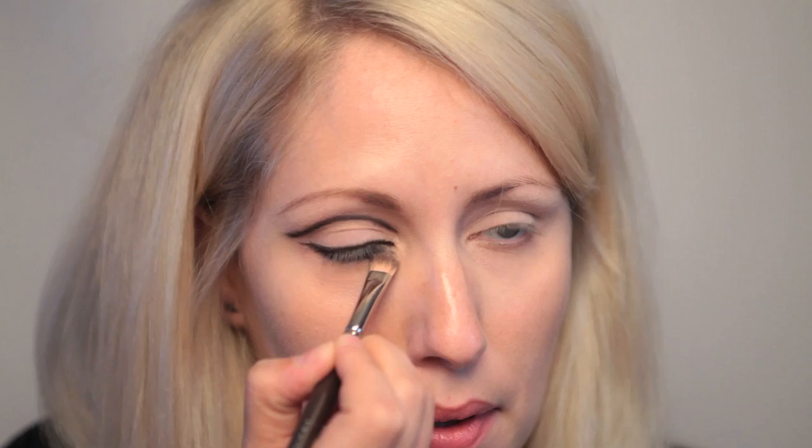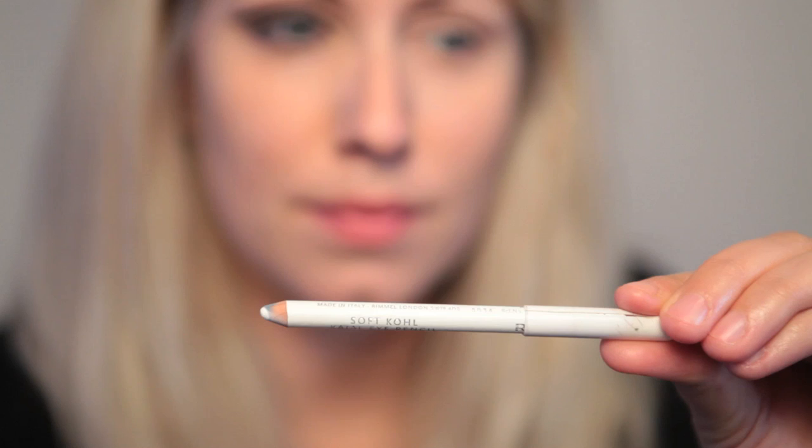Now I'm going to take a black kohl Barry M pencil and go along the top of my lash line. I find kohl a lot easier to use underneath the eye as I seem to get liquid liner everywhere. I'm taking my flat soft brush and smoothing that out and smudging it a little bit, but not too much — I don't want it to look too smoky, I still want to keep it quite defined.